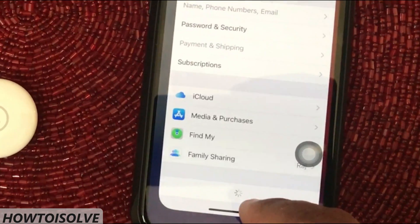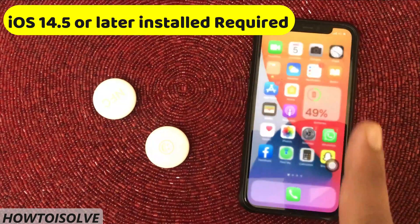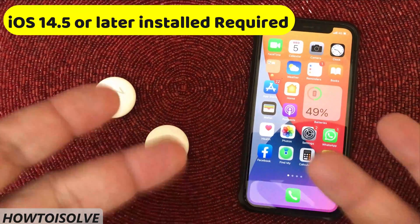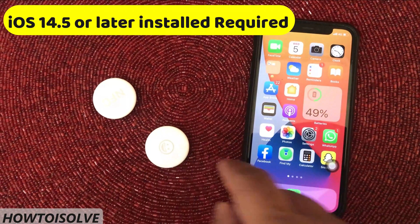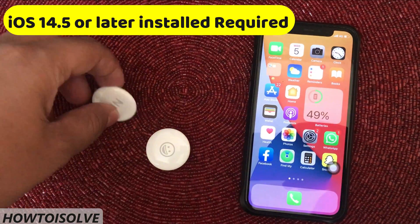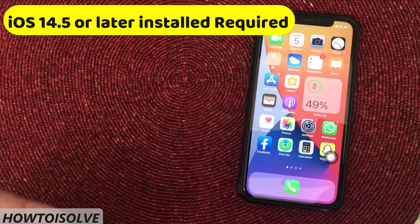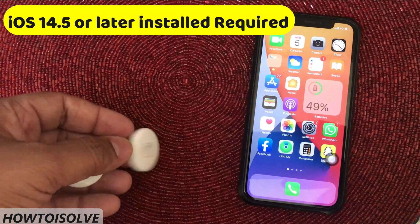Hint number 1. Make sure your iPhone or iPad is updated to iOS 14.5 or a later version, because AirTag's minimum software requirement is iOS 14.5. iOS 14.4.2 and earlier users cannot set up AirTag on their device.